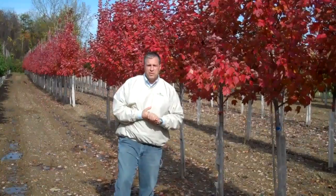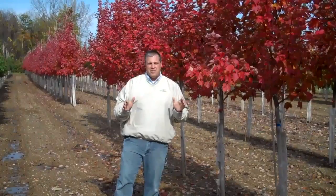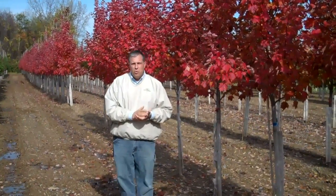Thanks for joining us for this week's hot video. We're out in the field again on this bright sunny October day — excellent weather. We're still digging for fall orders right now.